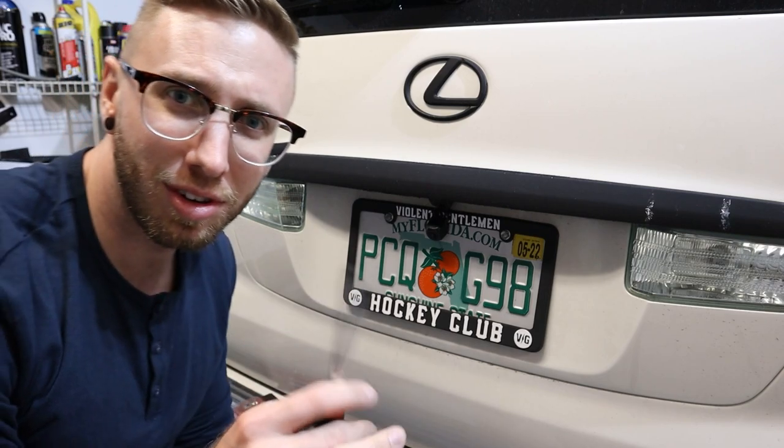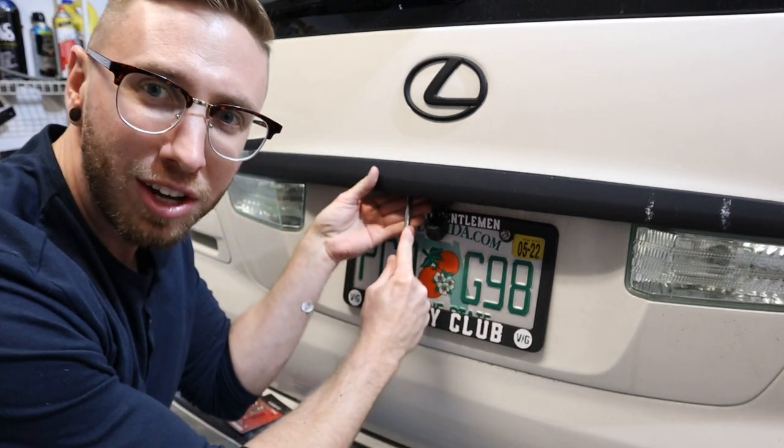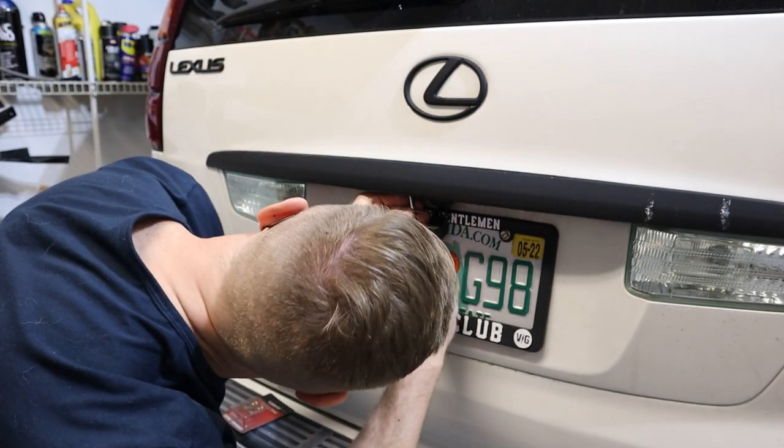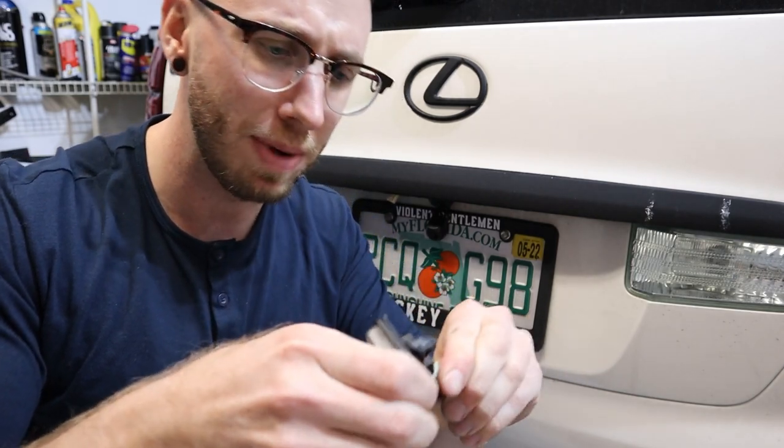You use a screwdriver or a plastic pry tool to get up in here and pull this cover off. Once you have the cover off, you go ahead and take off the bulb just by twisting it and pulling it out.